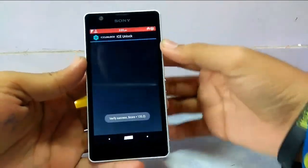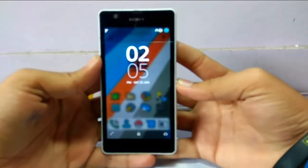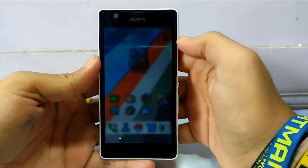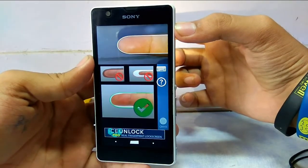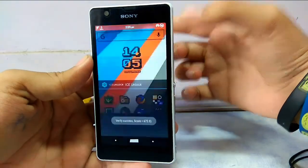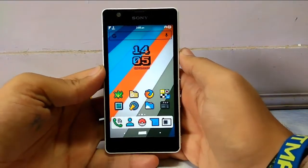Done — your phone is unlocked. I'll quickly show you once again. This is my stock lock screen, just to be safe you should also turn it on. Once you have unlocked, it will quickly load — wait for a couple of seconds and my phone is unlocked.